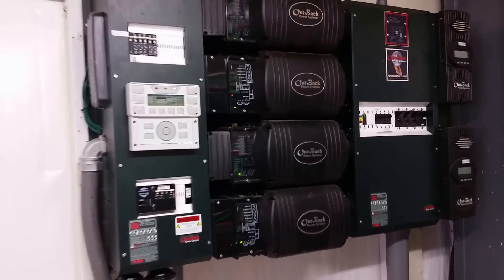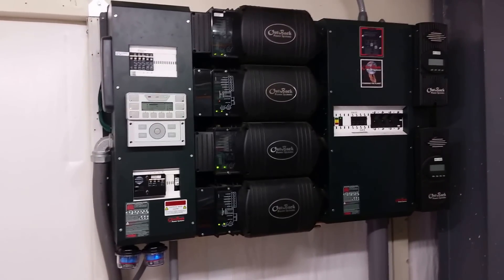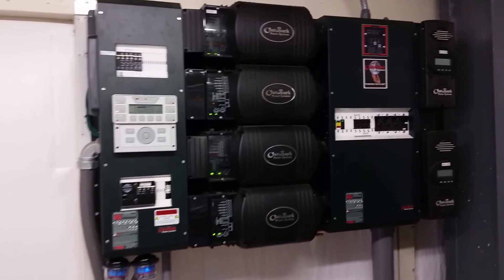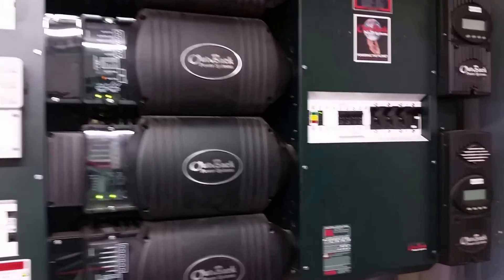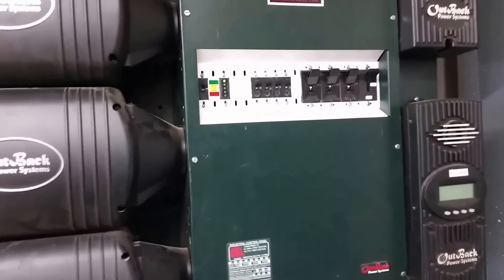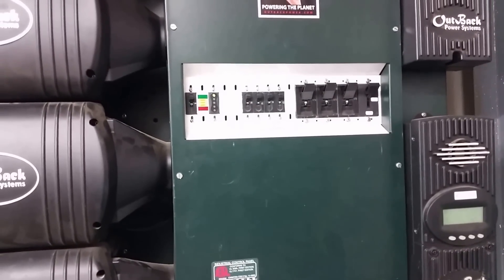As you can see, this is a quad stack of Outback inverters. I just added a couple Midnight charge controllers to this system and got everything up and running pretty good. I also added, since I did the Iron Edison batteries, the FlexNet battery charger status monitor from Outback.